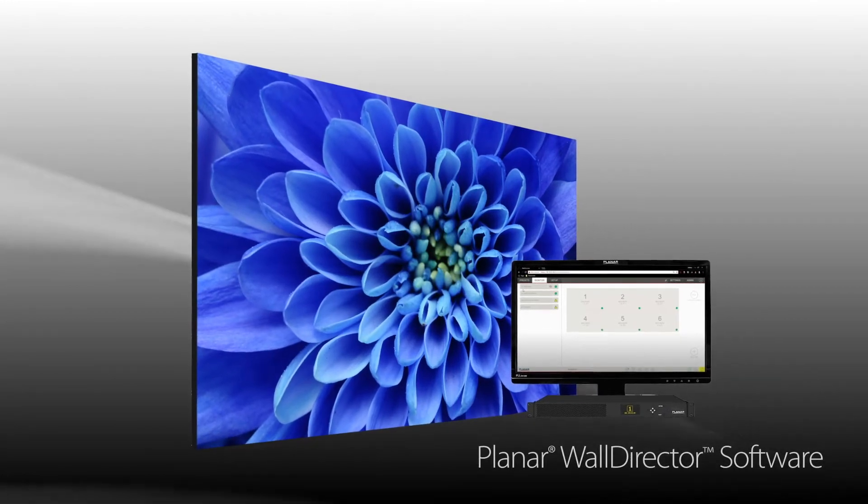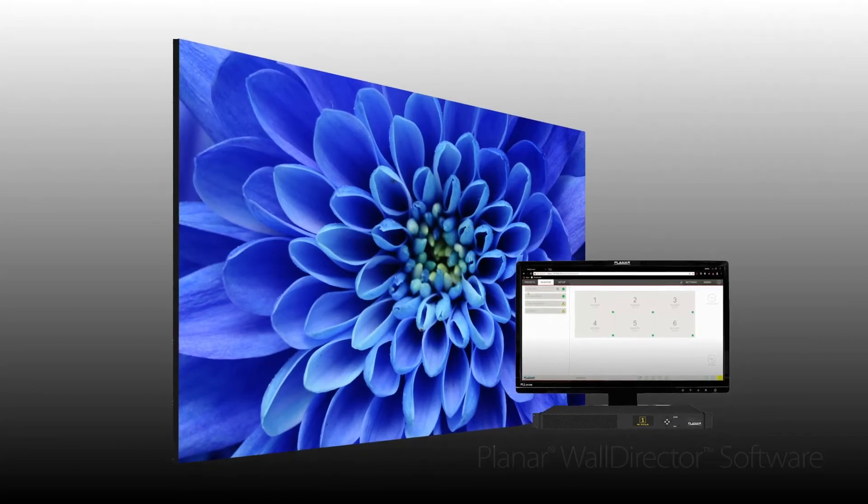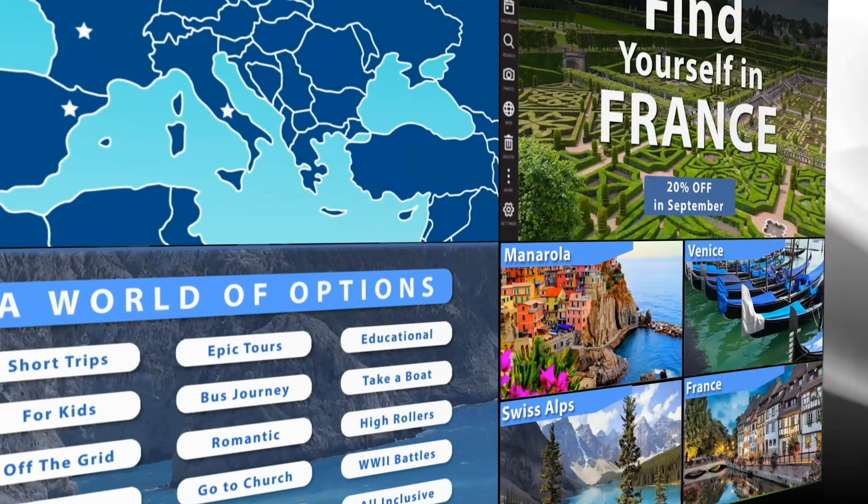It uses the web-based Planar Wall Director software, which simplifies video wall setup, configuration, operation, and monitoring. When touch interactivity is desired, Planar TVF series video walls can be optimized with a custom 32-point touch system.